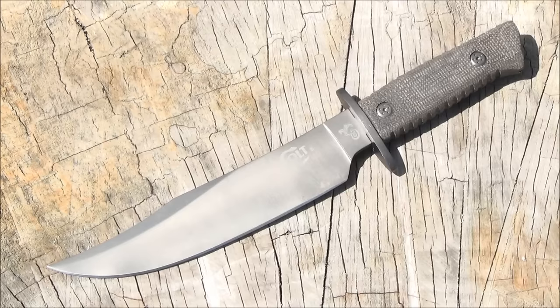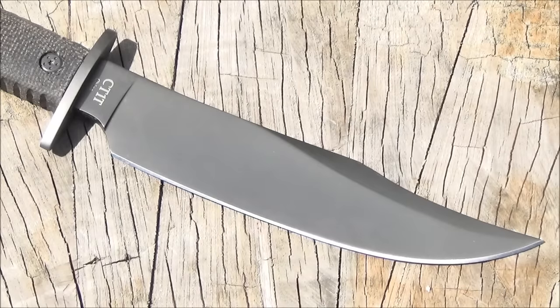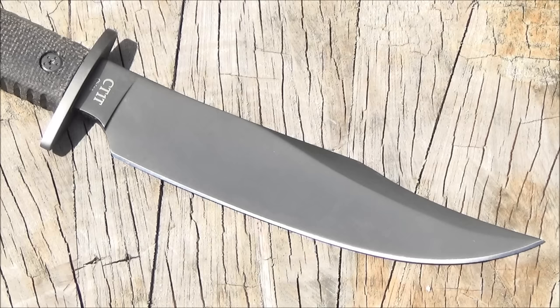Every single month I looked at this knife and didn't buy it for like six months. Then just recently the price dropped down to $12.40, which is the price when I'm making this video — I can't guarantee that price. But at $12.40, now we're talking, so I got it.